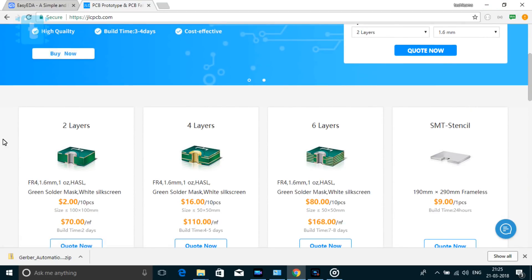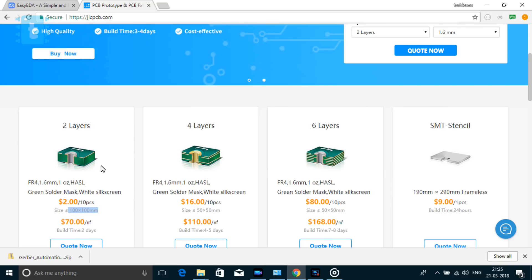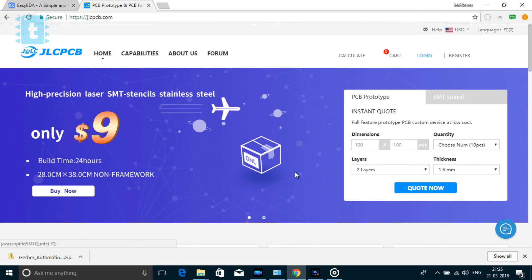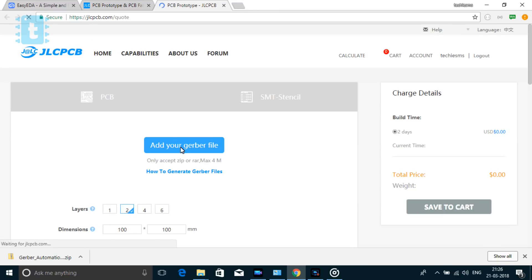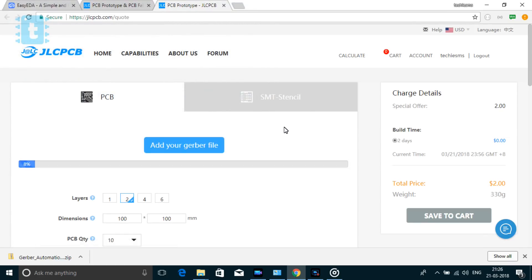The basic price is two dollars for 10 PCBs if you order a two-layer PCB of size 100 by 100 mm. This is a perfect price for making a prototype of a hobby project or even a professional product. To order, first make an account on the website, then click on the 'Quote Now' button and click 'Add your Gerber file' to upload the PCB file.